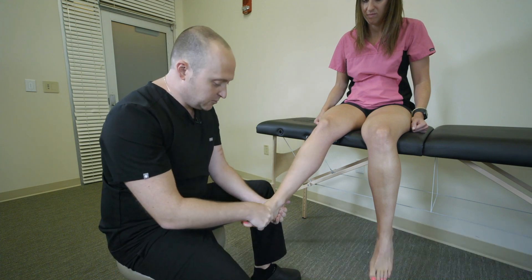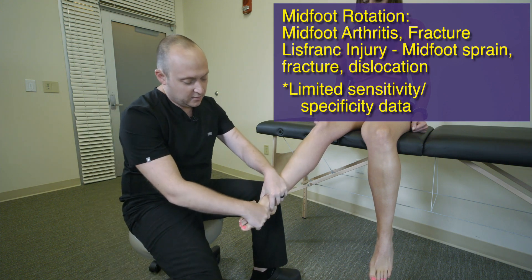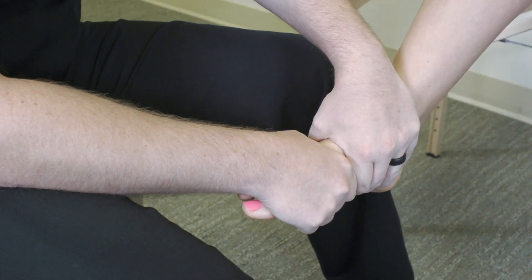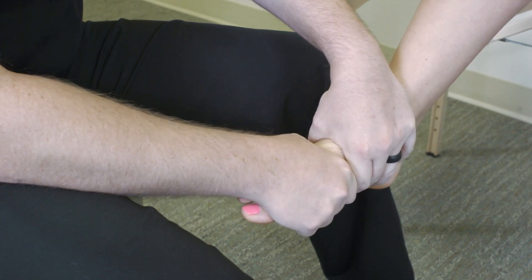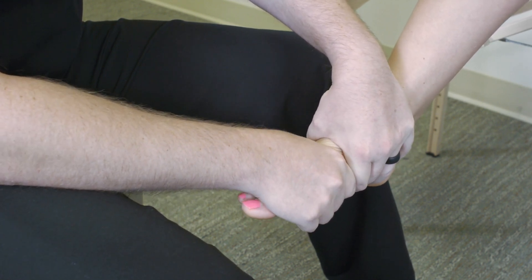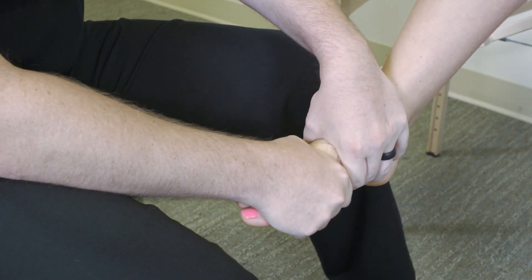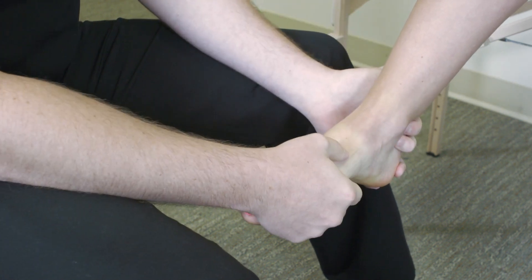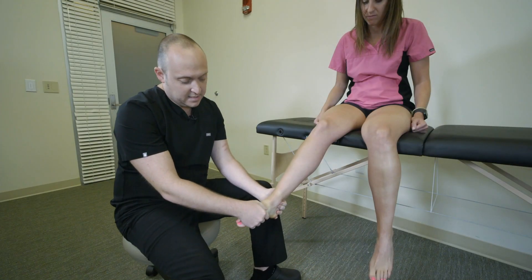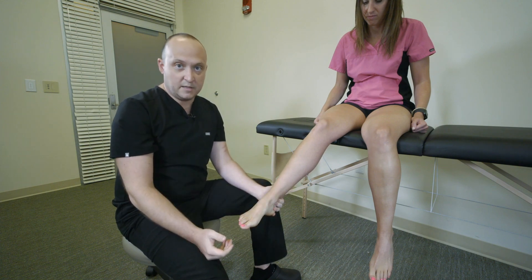Moving towards the midfoot — you can define where the middle of the foot is, just proximal to the metatarsals. Stabilize both the distal and proximal ends and apply a shear force between the two. This is similar to a scouring test you sometimes see for the shoulder, hip, or wrist. You can also apply a translatory force in a craniocaudal direction. The idea is to irritate that area, and what you're looking for is exacerbation of pain, which may be from arthritis or potentially even Lisfranc-type injuries.